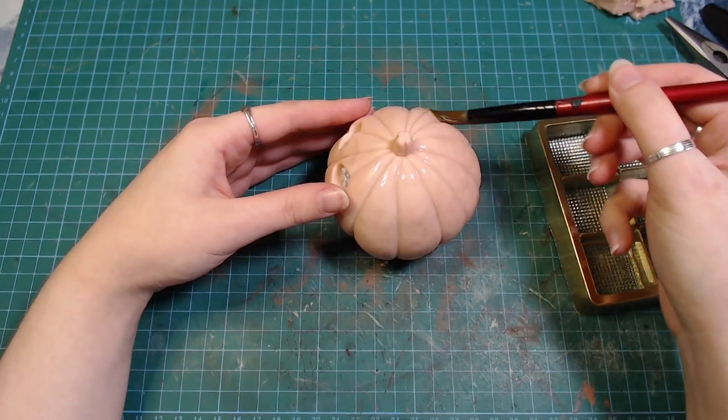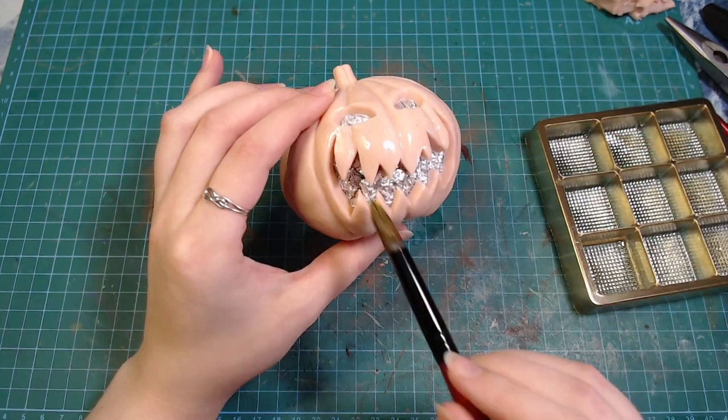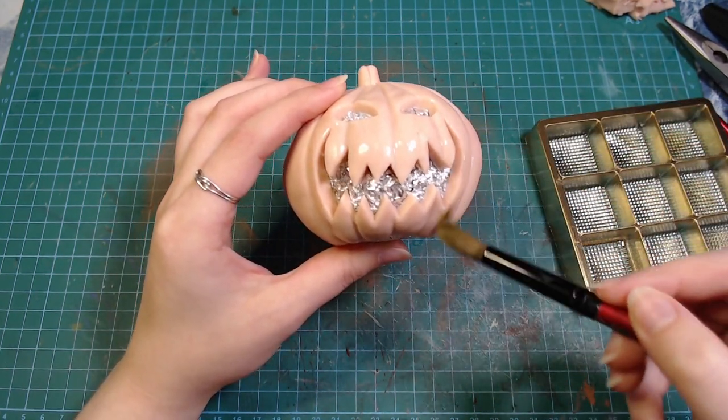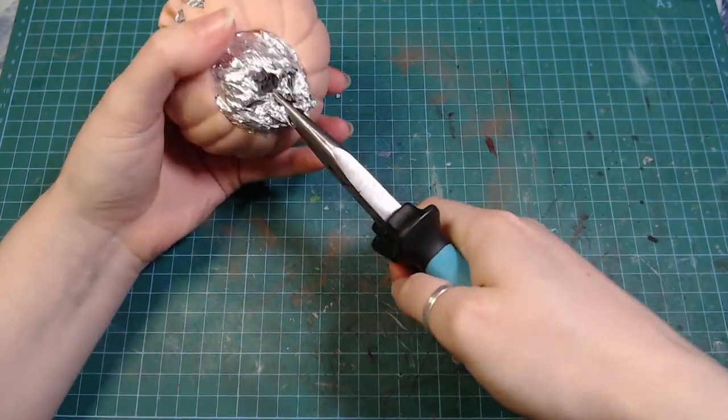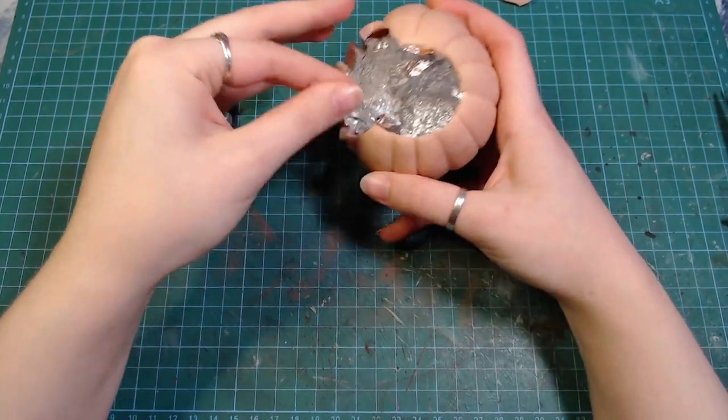Then I covered everything in some isopropyl alcohol to smooth out any bumps or fingerprints. After baking, I ripped the pumpkin's guts out. I was a little aggressive and its jaw broke, but I glued it on later.